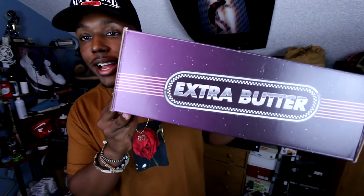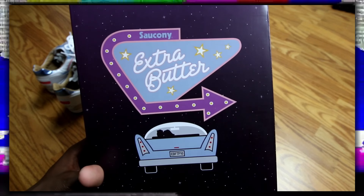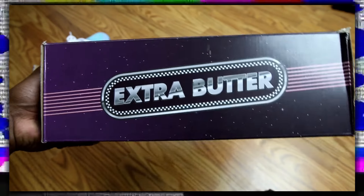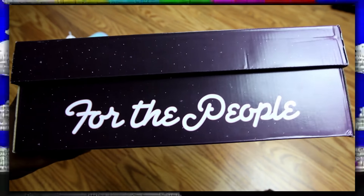These are actually inspired by like a night at the drive-in, like a drive-in movie theater. You can see Extra Butter on there, giving that 70s, 80s feel on the side with that chrome look. Then you got the top of the box — the whole box has this gradient starlight feel. And around it, it says 'For the People.' This one says size 12, Shadow 5000, Extra Butter with the Fuzzy Dice on the side.